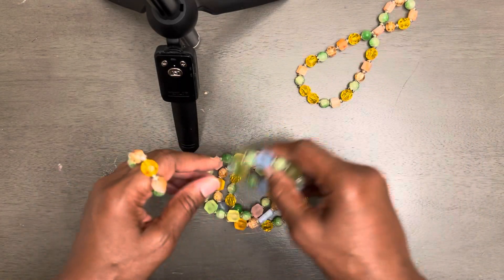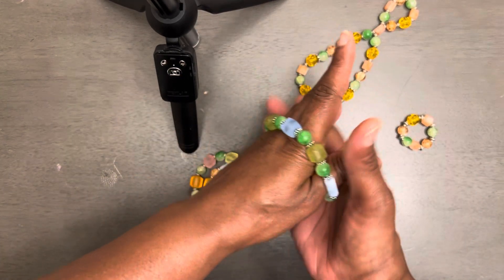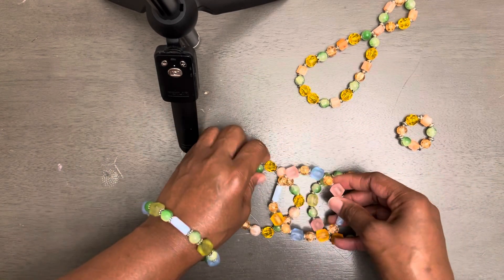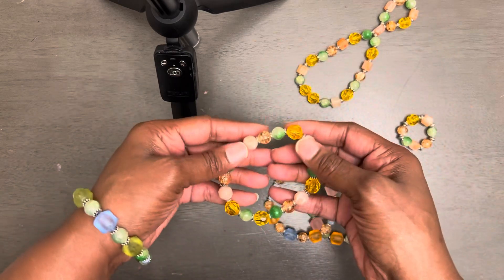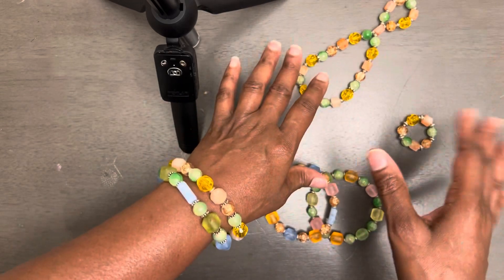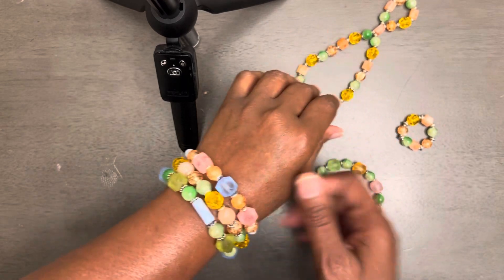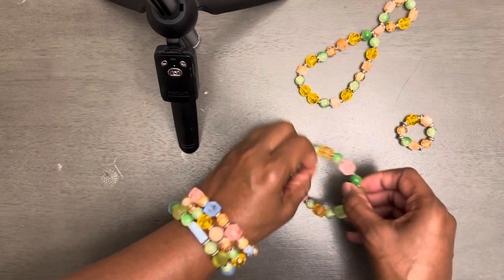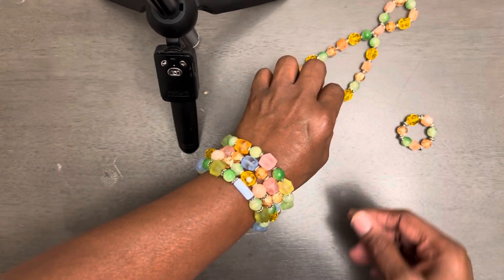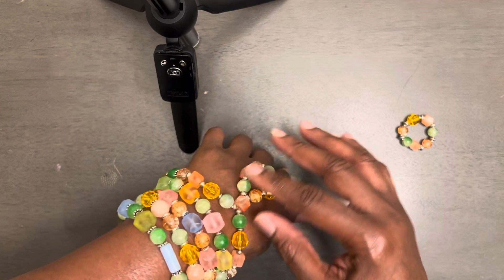We're going to go ahead and try it on. I'm going to take my ring off. Y'all know every time I put on my stretch bracelets, I always make sure that I roll it up. Because stretch cord is going to give, and you want to have a long shelf life with your bracelets. So this is the last one — it hangs down on your wrist.